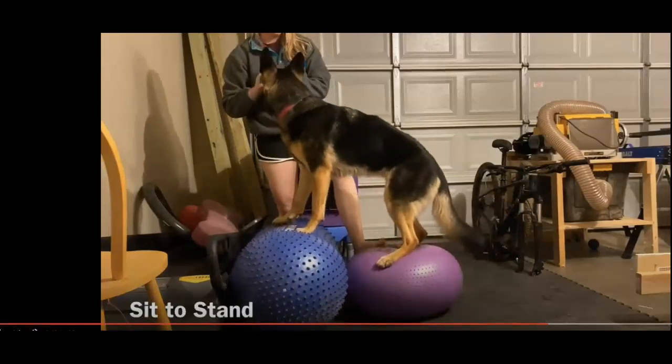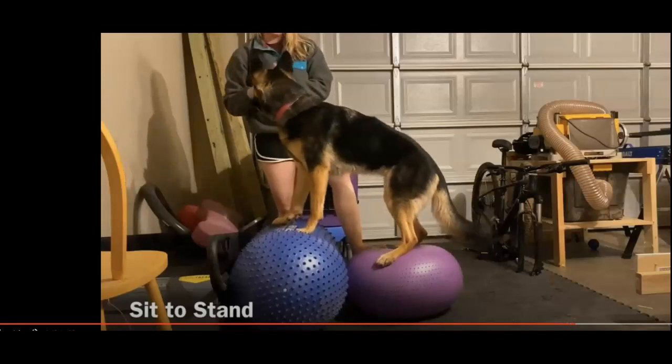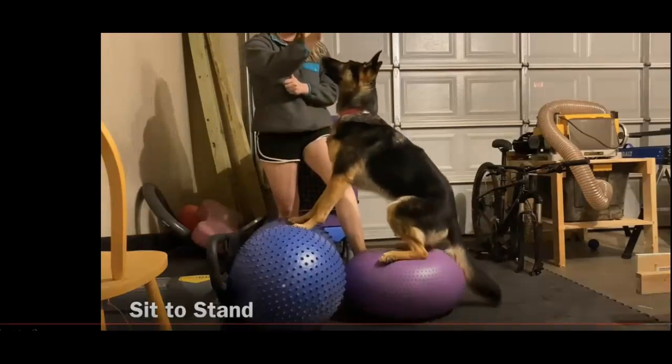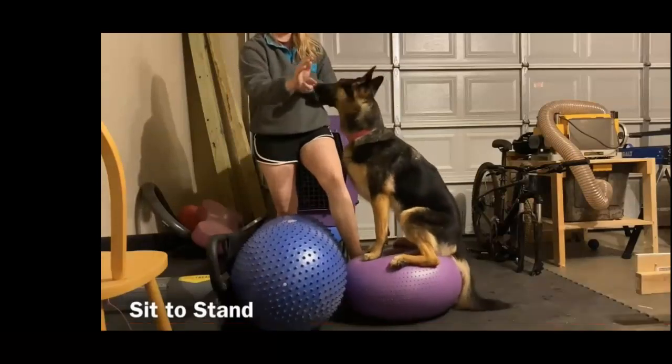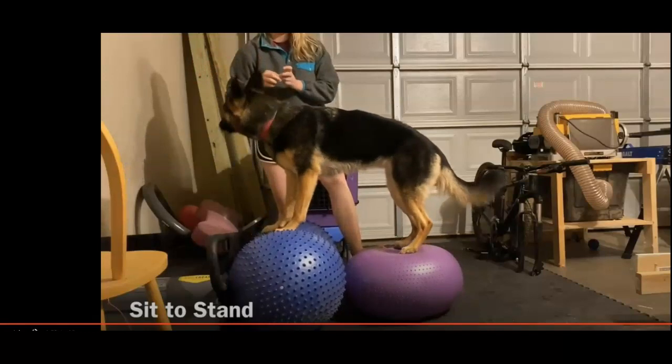Good job, and the sit-to-stand — I would definitely stabilize his hind limbs more. This is a little bit too wobbly for my taste. We just want to make sure that we don't cause an injury or anything like that. The sit-to-stand setup is good, and again, standing in front of him may be a little bit easier to help him just stabilize himself. So just a few things to work on there, but nice job, Courtney with him.